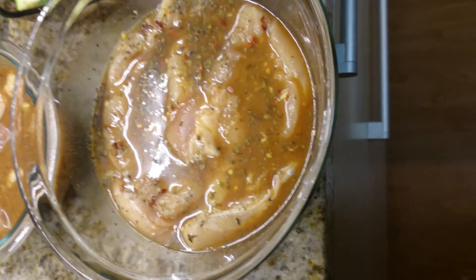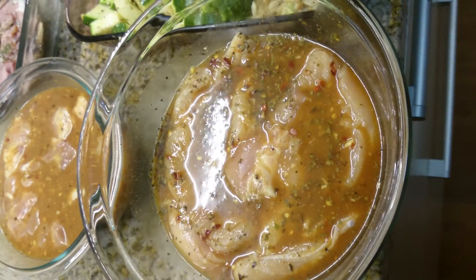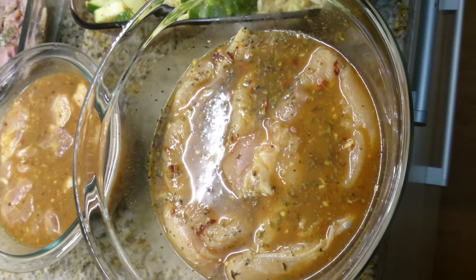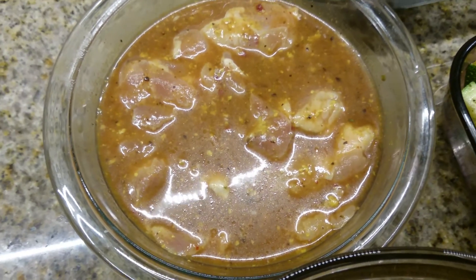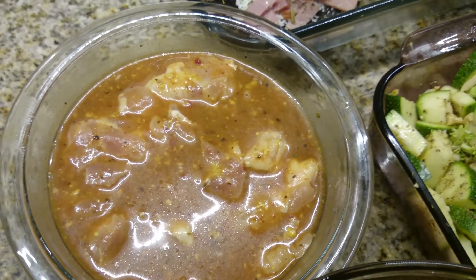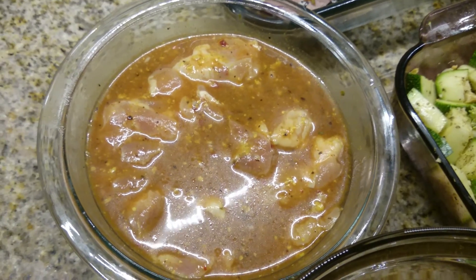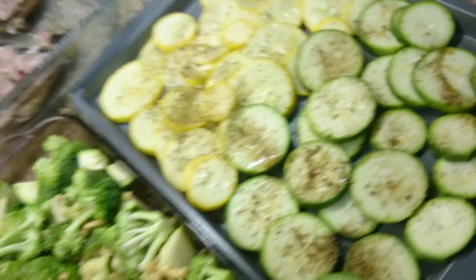Let's start with a protein. Here I have some chicken breasts marinating in paprika, pepper, and a little bit of cumin. These are boneless skinless chicken thighs marinating in a barbecue mustard sauce along with some Greek oregano and pepper.